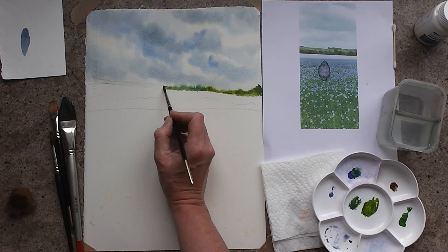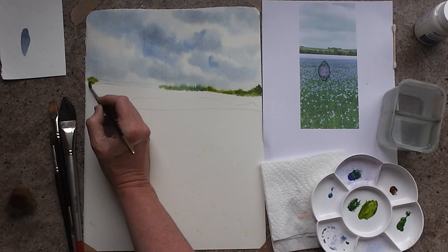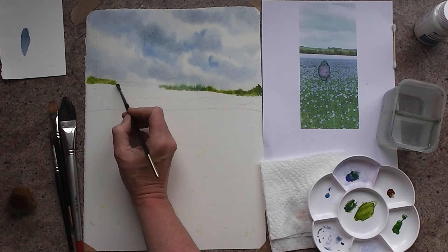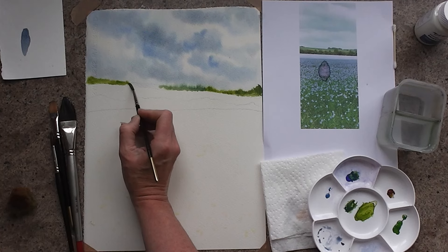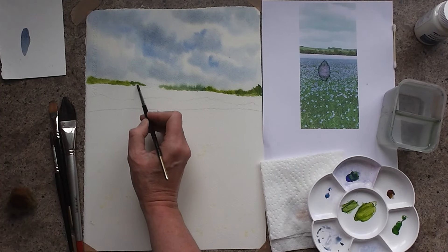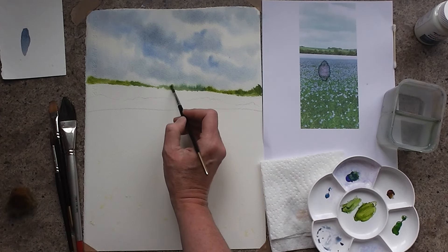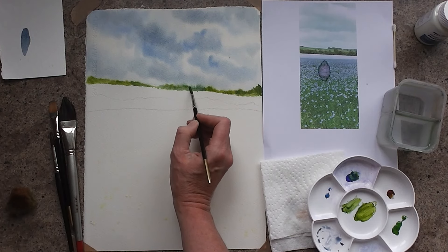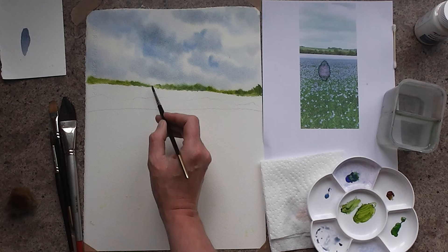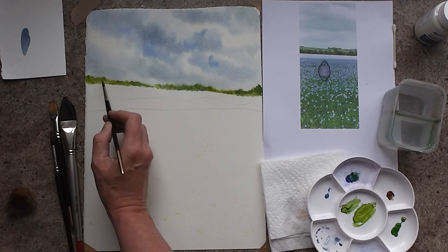So I've got some that are a bit greener, some that are a bit bluer. I'll dab back into the green and work my way all the way along and let it blend. If it shoots too far, the paper's either a little bit too wet and you need to wait a bit longer for the sheen to go off, or your paint's a bit too fluid. You want nice thick paint — hardly any water in it. I'm just really mixing these greens to get a variety of tones; I don't want it all to be one green. I want a variety of heights.